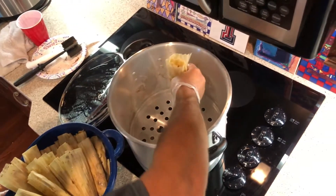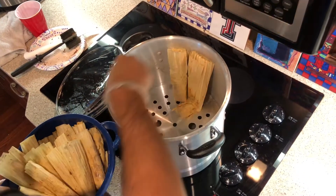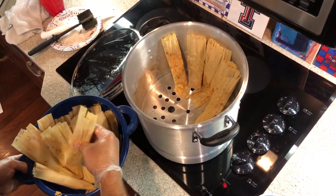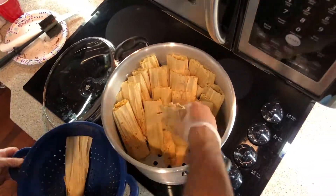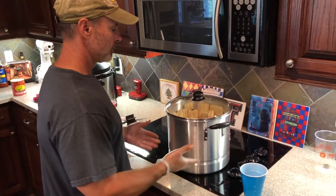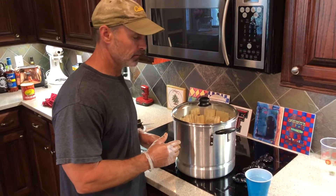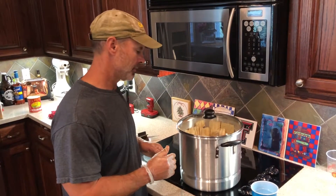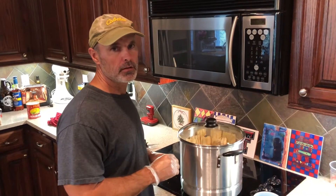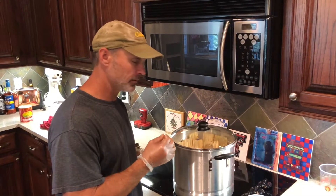You want them standing up. There may be people that lay them down, I don't know. But I like to stand them up, kind of work them around the inside here. Put them on high enough to get that water boiling and steam them. I have no clue how long this is going to take — I'm thinking 45 minutes or an hour, maybe. We got some pretty thick masa. You just have to check them and see whenever that masa turns loose of that husk real good and it's firm — you can tell when it's cooked.